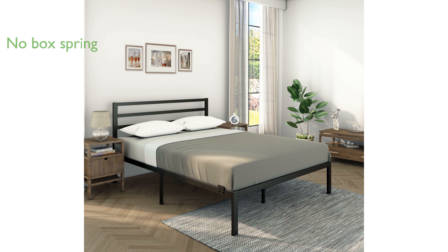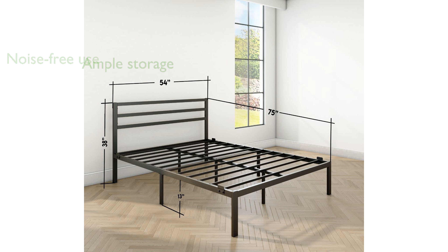With foam-padded tape on the steel frame, the bed promises a noise-free experience free from squeaking and sliding. Offering 11 inches of underbed clearance, it provides ample storage space, helping to keep your bedroom organized.